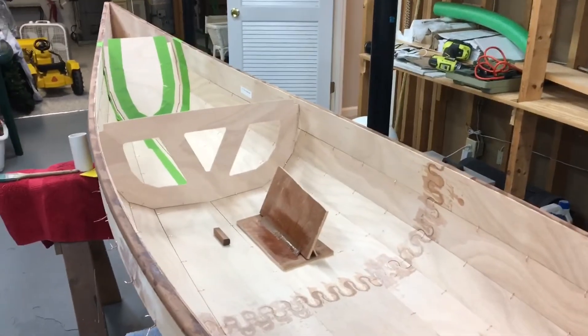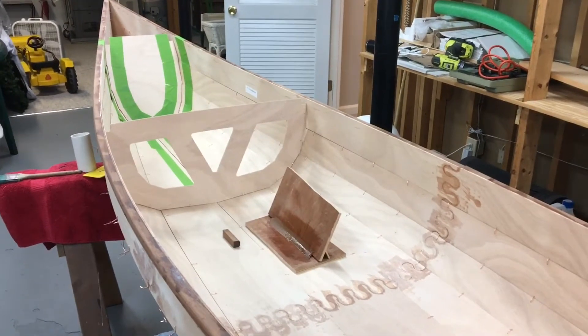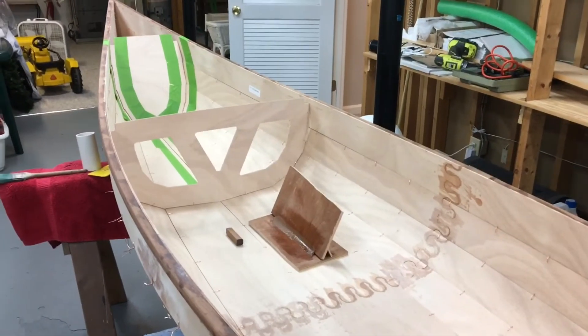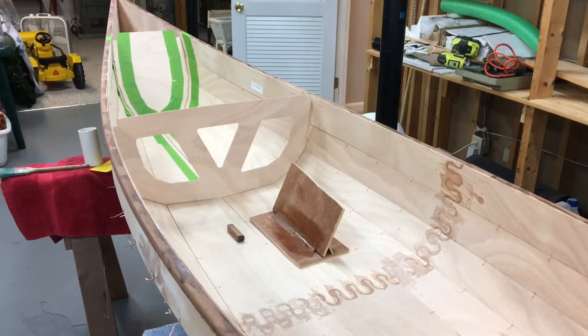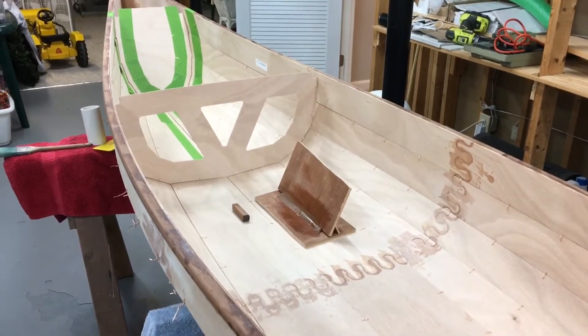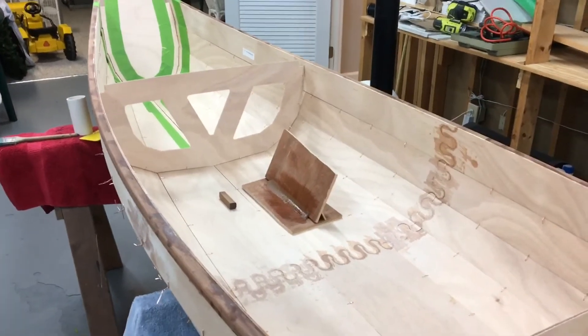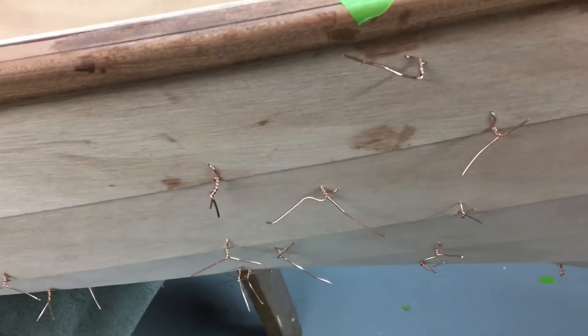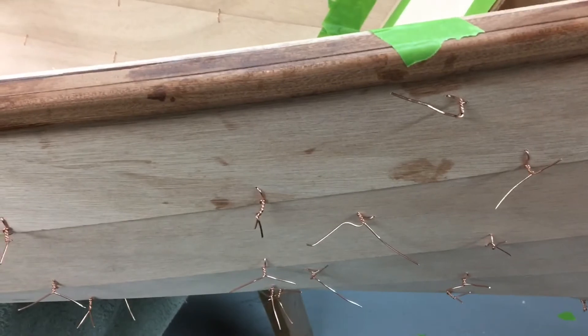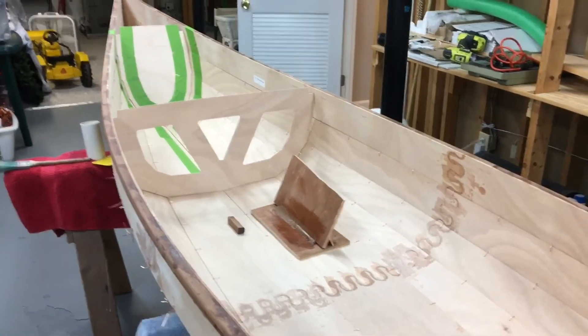Good morning and welcome back to Captain Boat Builder. In this episode we're going to talk about installing the fillets and reinforcing the bow at both ends. I've tightened up all of the wires this morning — every single wire as tight as I thought it should be. The hull has become quite stiff just through the tightening of the wires, and I've turned the boat over.